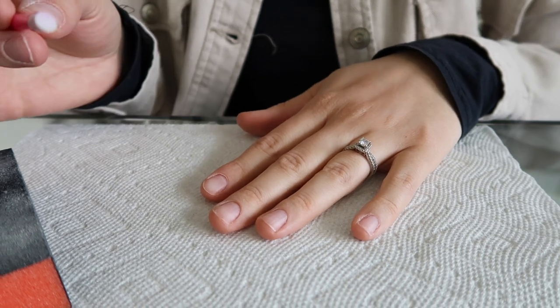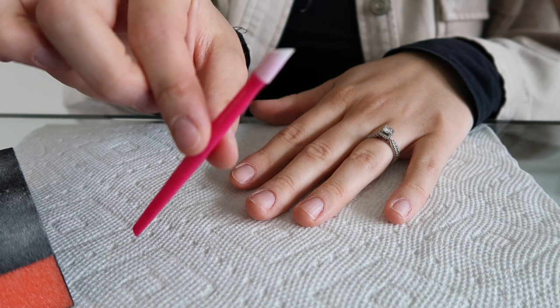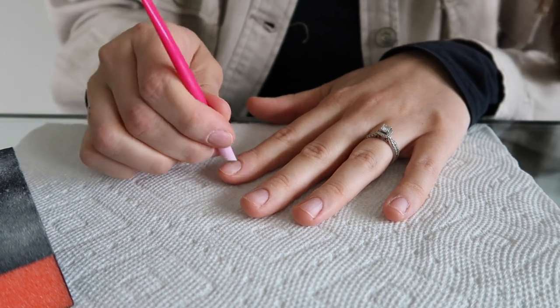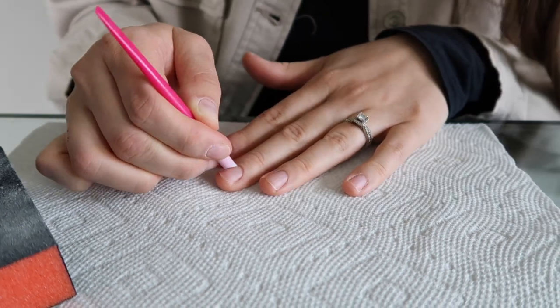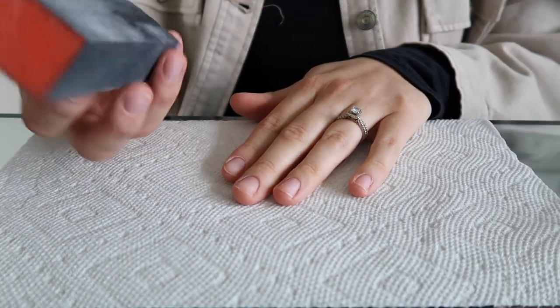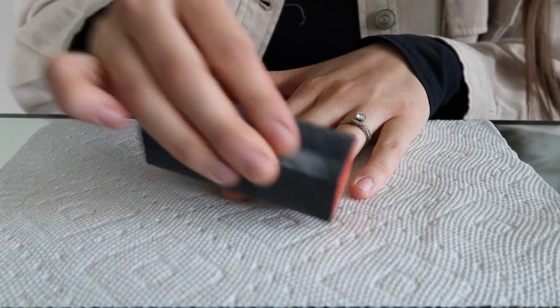The next step is pretty important. I'm going to take a tool and press down the skin of my nail - my cuticle - as far as I can, and do that to all of my nails. Then I'm going to buff my nails to make them a little bit rough.